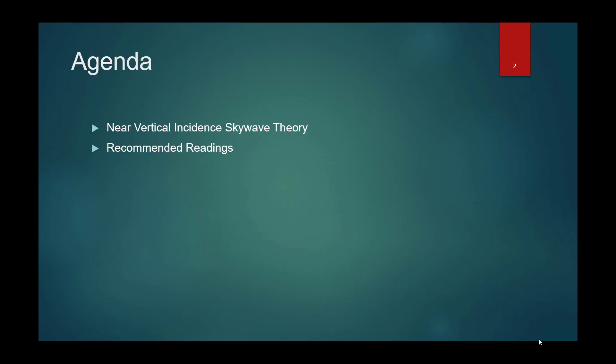At the end of the day, we're going to talk about NVIS theory and then provide you an amazing list of recommended readings to further allow you to learn on your own.